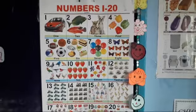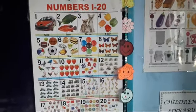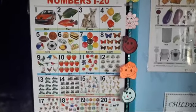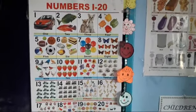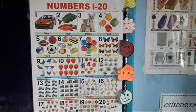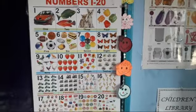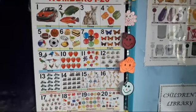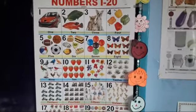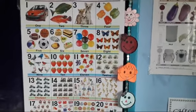Good morning children. Today I will teach you how to write numbers 1 to 20. So first we will learn 1 to 20 numbers orally, and after that we will write numbers 1 to 20. Okay, so now let's start. First, you speak with me — 1 to 20 numbers.